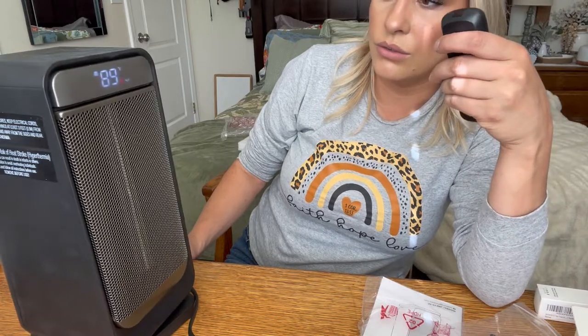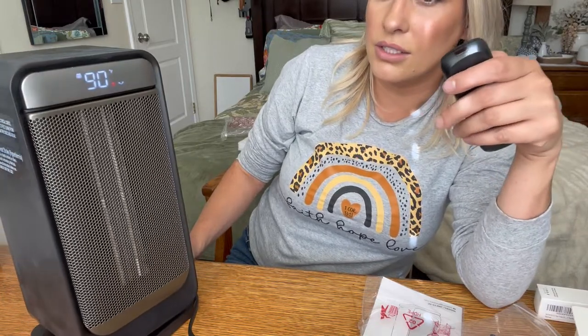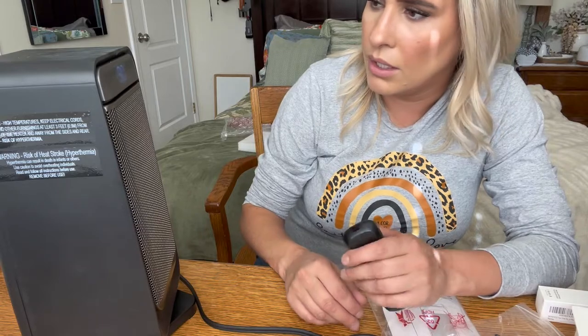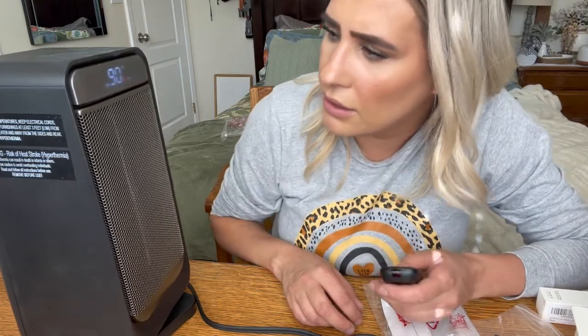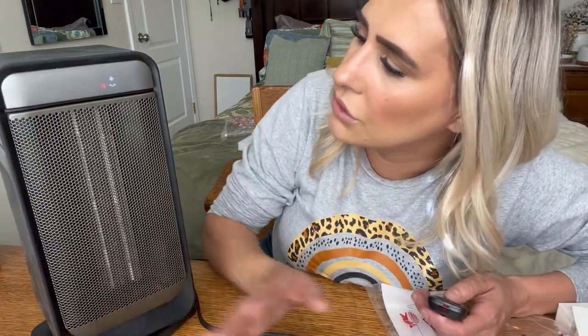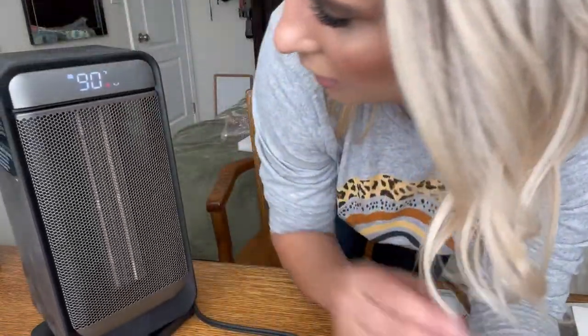So it goes up to 90 degrees, which is pretty good — that's what I usually keep my heater at in the wintertime anyway. It has different modes: eco-friendly, max, fan — that one is just blowing air — and then high and a lower heat setting.